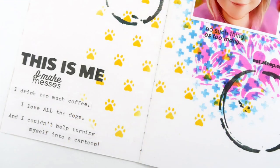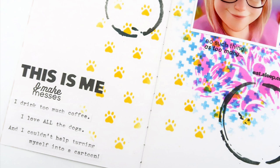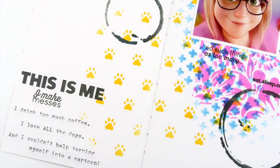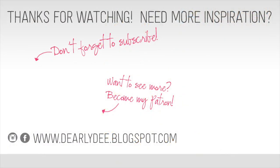Don't forget to check the description box for a discount code to the Kelly Stamps store. Thanks for watching today, guys - if you enjoyed this video please give it a thumbs up and subscribe to my channel if you haven't already. There are a couple more videos on screen, otherwise I'll see you next time - bye!